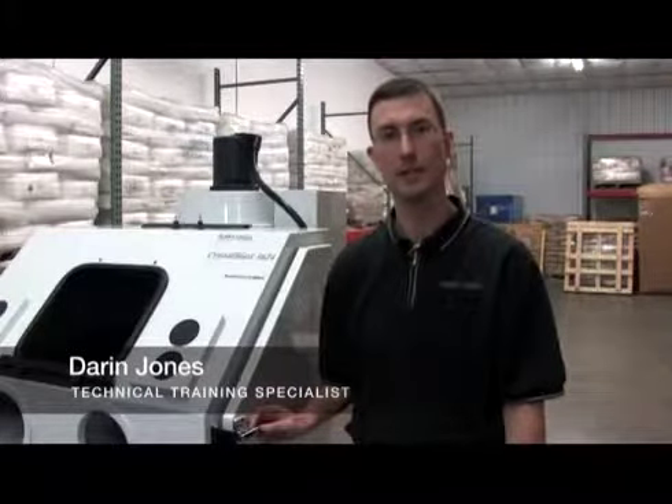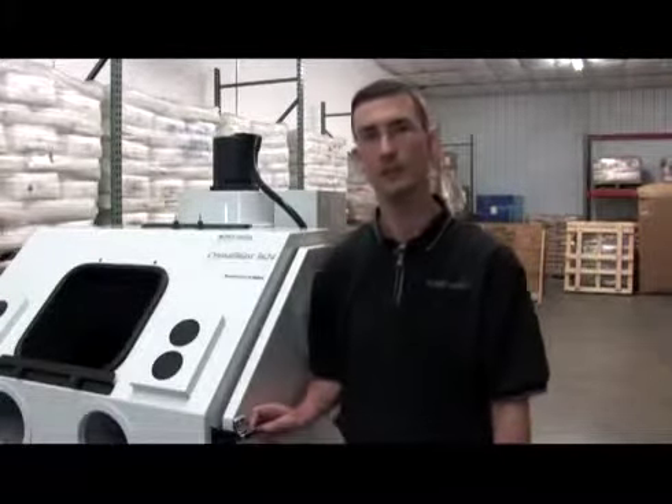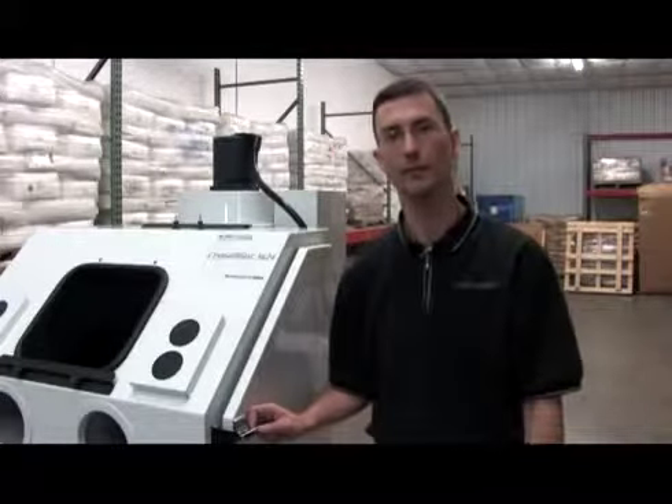Hello, I'm Darren Jones, the Technical Training Specialist for Iconics Imaging. What I'd like to show you now is how to replace your fluorescent light bulbs within your Crystal Blast 3624.